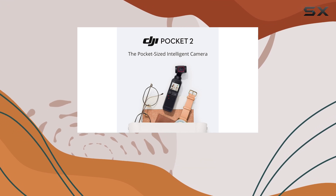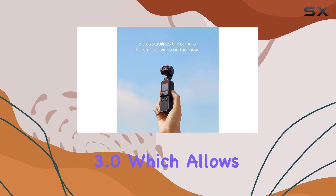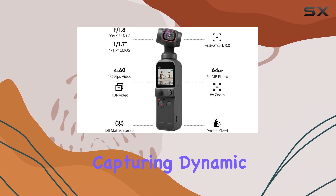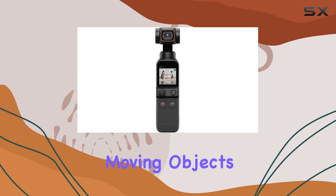One of the standout features is ActiveTrack 3.0, which allows the camera to effortlessly follow your subjects, making it ideal for capturing dynamic scenes or tracking moving objects.